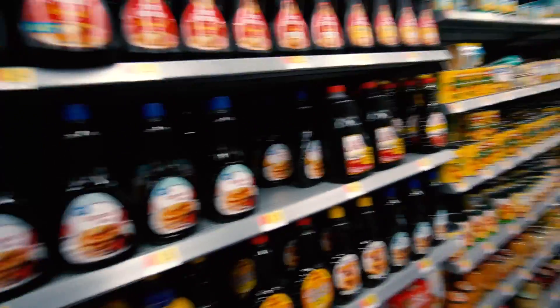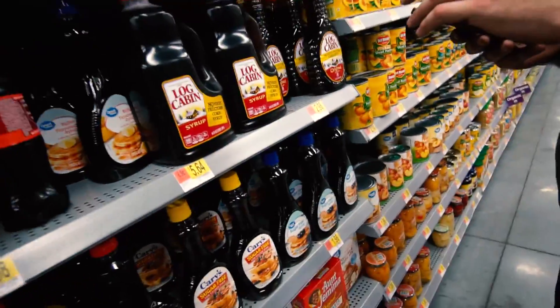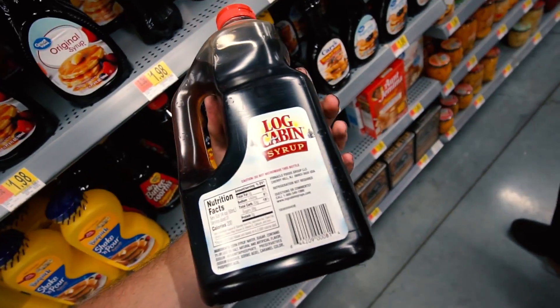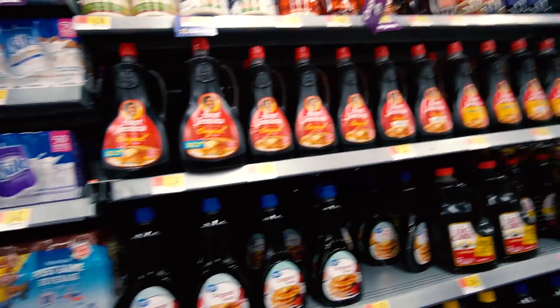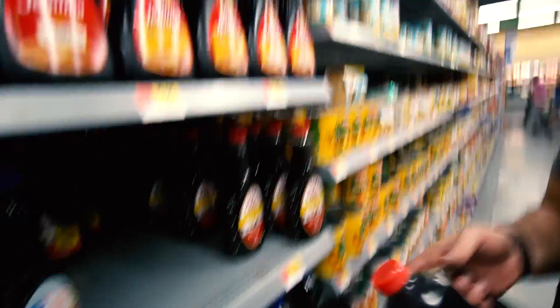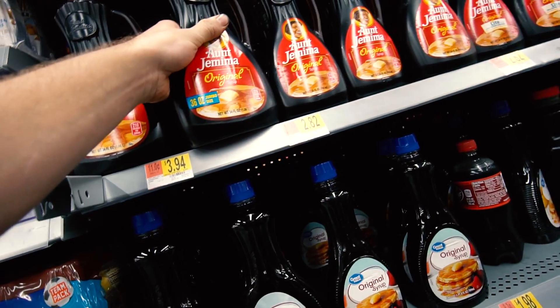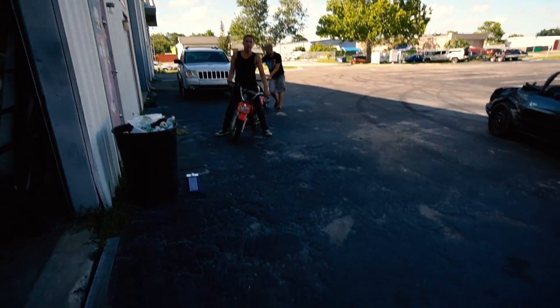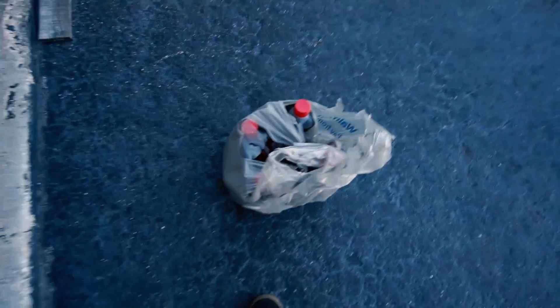We need the biggest ones we can get, like a bunch of them. Log Cabin — no high fructose corn syrup. Do we need no high fructose, or should we get high fructose? I think we should get high fructose. This is 1.8 quarts, so we need two of these. Actually, we've got to get Aunt Jemima. Here we got a 36 ounce jumbo size — you need like four of them. A little less than four of those. We have our syrup.